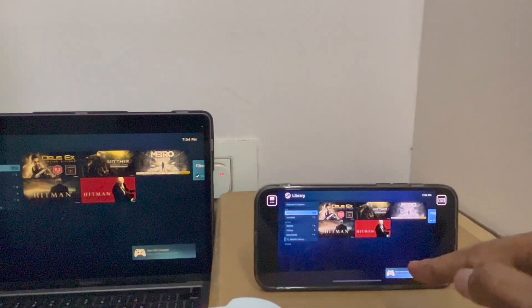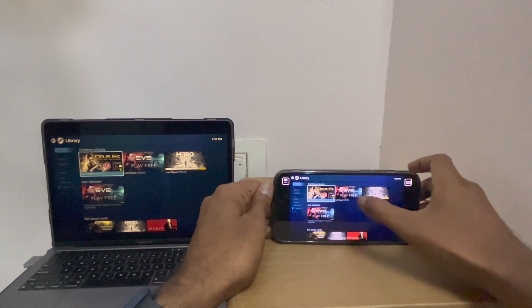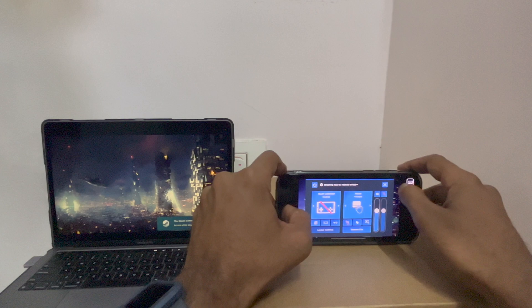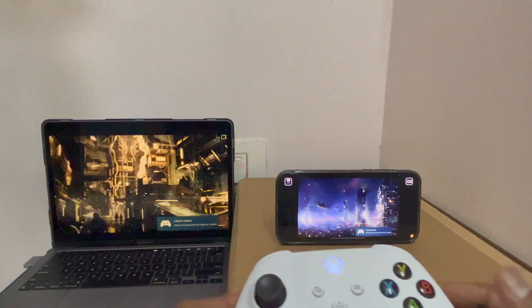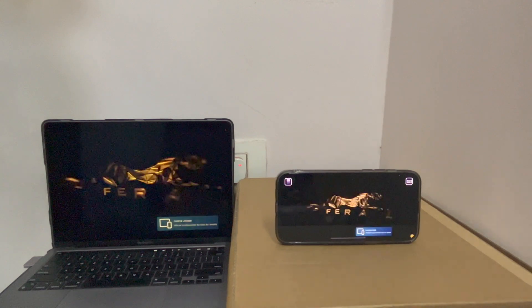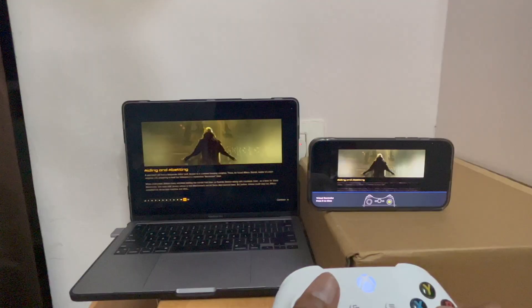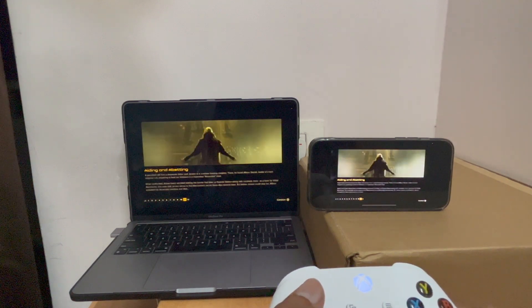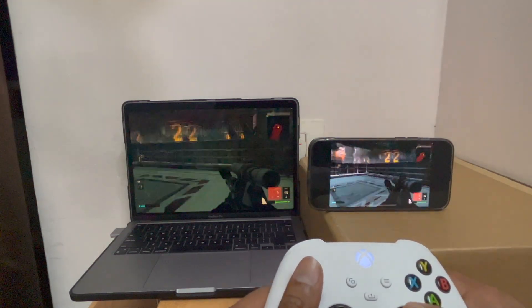You can see here it says my Xbox controller is connected. Let's play the DSX game and see how it works. Let me disable touch. It's working absolutely fine.